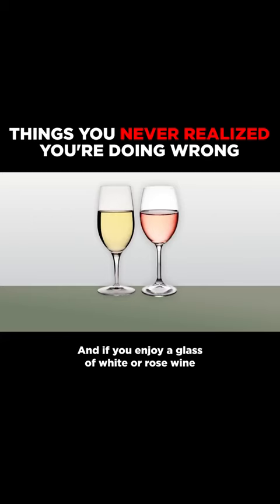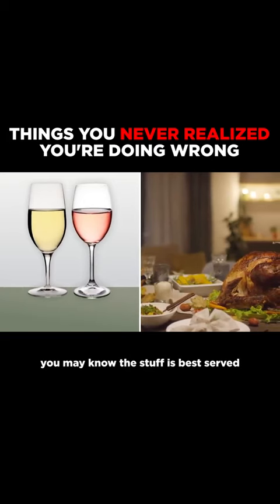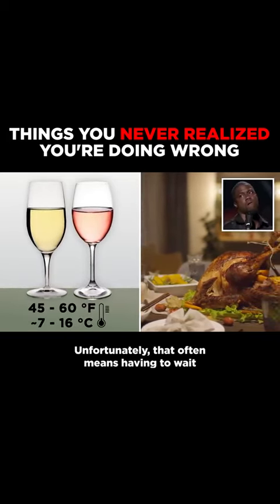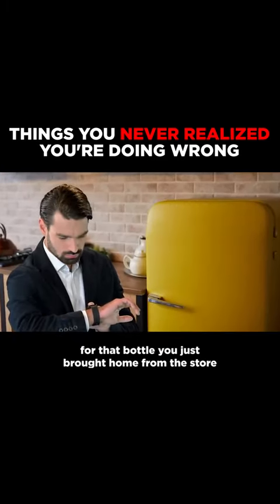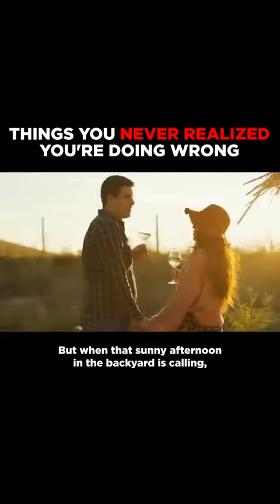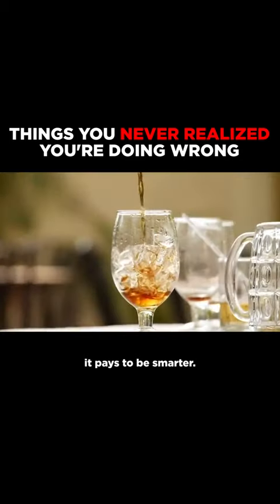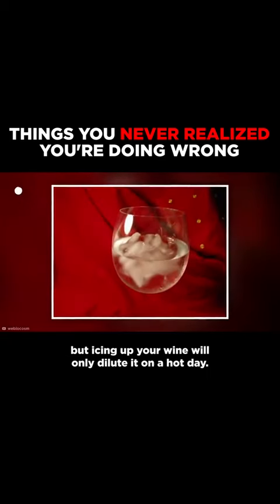And if you enjoy a glass of wine or rosé with your perfectly seasoned meals, you may know this stuff is best served between 45 and 60 degrees Fahrenheit. Unfortunately, that often means having to wait for that bottle you just brought home from the store to chill in the refrigerator. But when that sunny afternoon in the backyard is calling, it pays to be smarter. A few ice cubes might do the trick, but icing up your wine will only dilute it on a hot day.